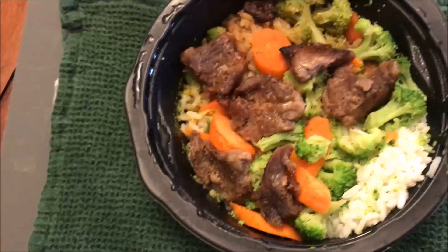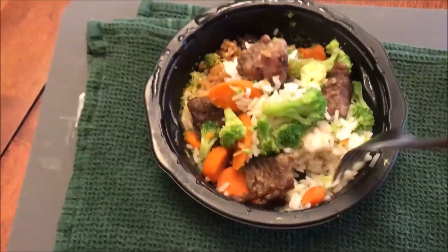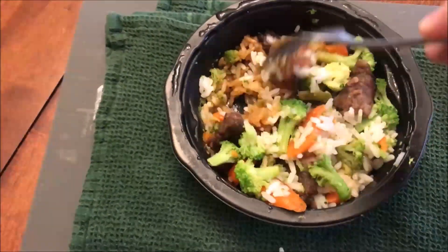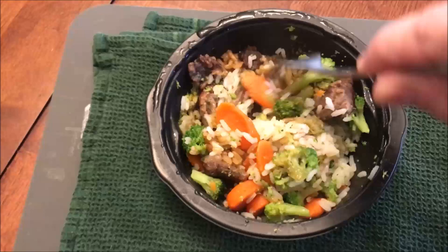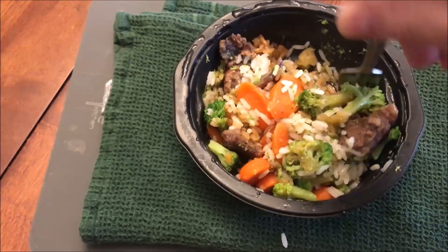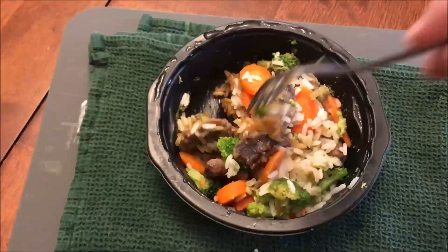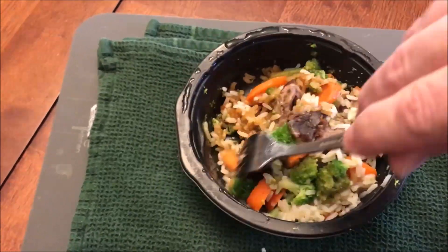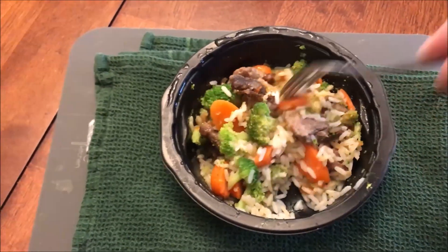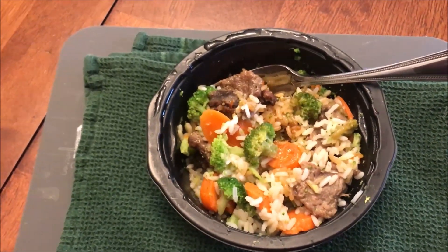All right, here it is out of the microwave. I've taken the film off and let it sit for a minute — oh, steam! That was a lot of steam. I have to say it smells really good. You get that broccoli smell — I don't mind broccoli — but you can also smell the beef, like it's been braised in something. It actually smells like a braised roast. Smells really good.